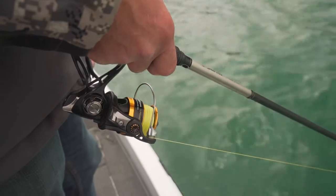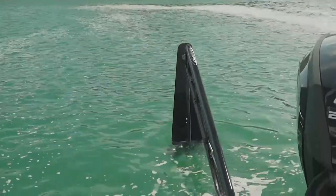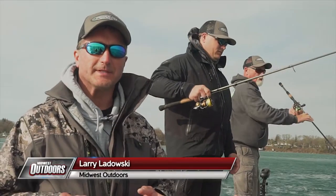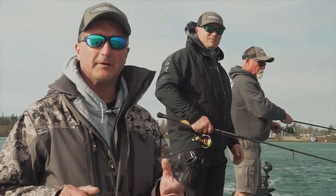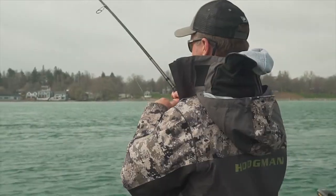We talk a lot about the equipment we use — everything from the rods and reels to our baits and gear — but one thing we don't mention a lot is boat control. I'm Larry Ladowski with Midwest Outdoors, and today we have FLW Pro Billy McDonald as well as Curt Hill from Power Pole. We're going to talk about boat control, structure, and how you can put more fish in the boat.